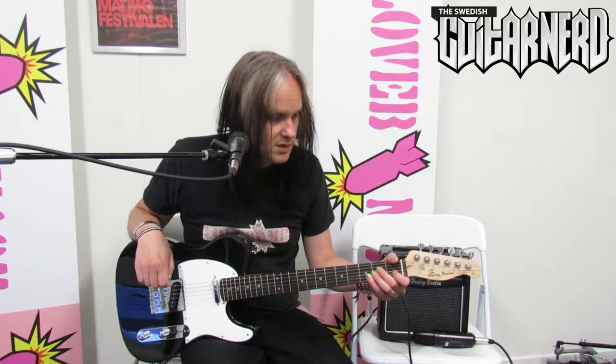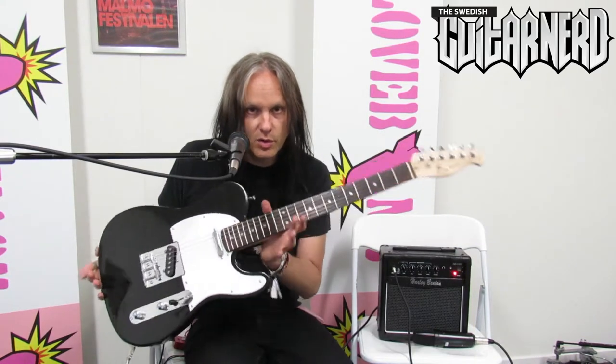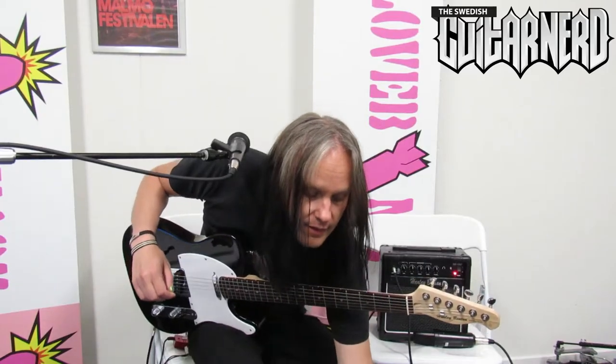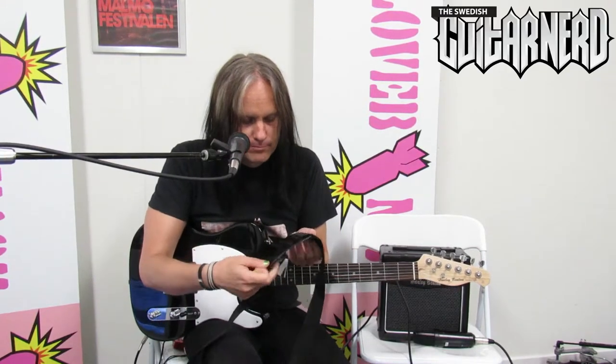First of all we have the TE20 electric guitar, and you can see a complete review of this guitar where I talk only about this guitar somewhere else here on the internet. It's a great Telecaster-style guitar in my opinion.